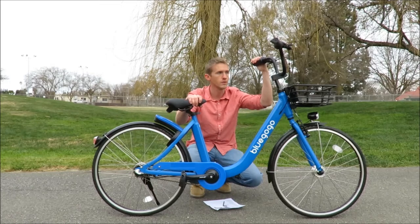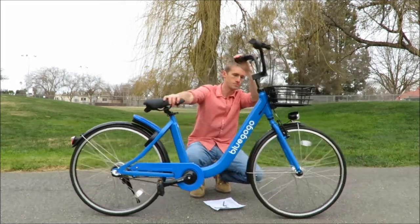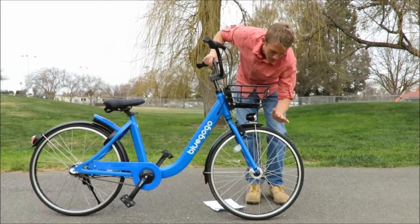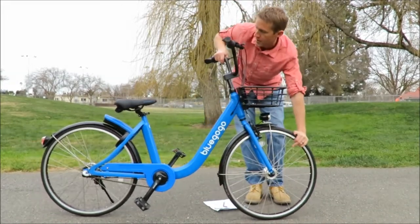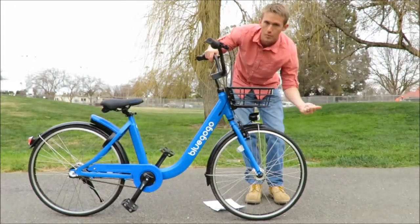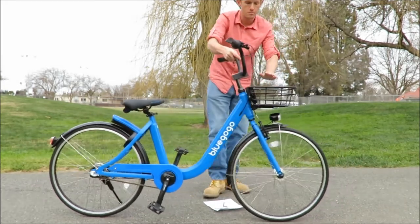Starting from the front, we have solid rubber tires front and back — solid rubber tires so that you can run over nails, whatever, just pull them out. Totally airless.